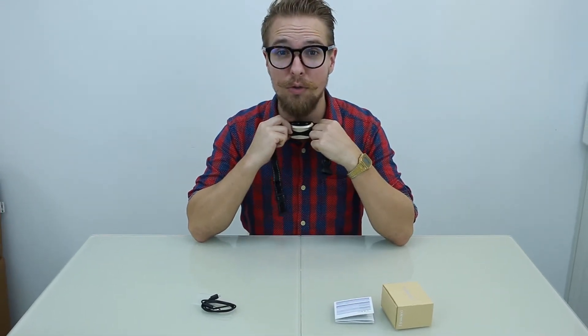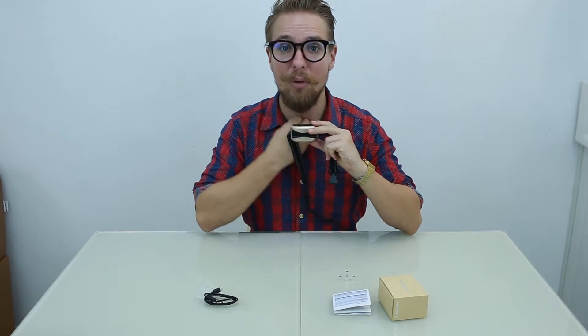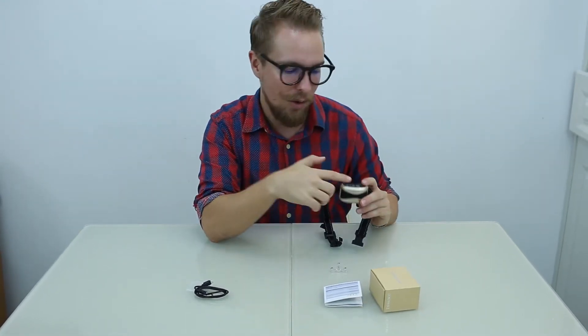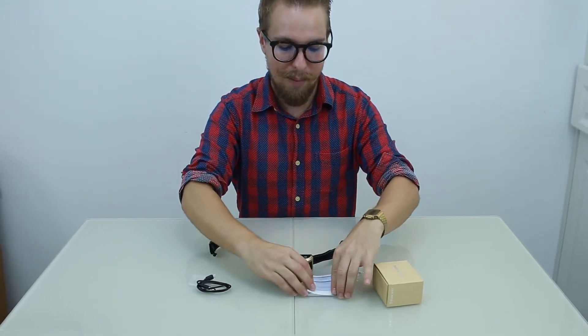It comes with a user guide. You apply the collar to the dog's throat, just below it. One interesting thing is it doesn't respond to other dogs' sounds — it reacts to vibrations from the wearing dog's throat. So if another dog barks nearby, it won't activate the collar; it only triggers from the dog that's wearing it.